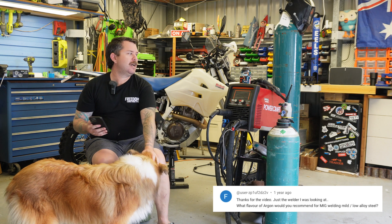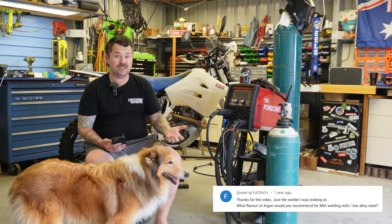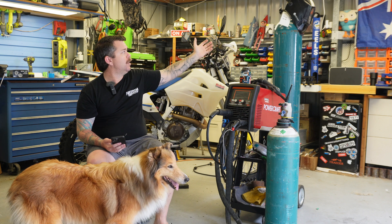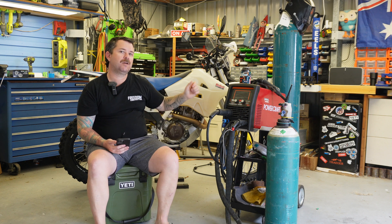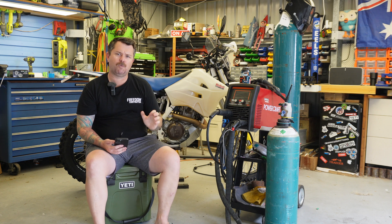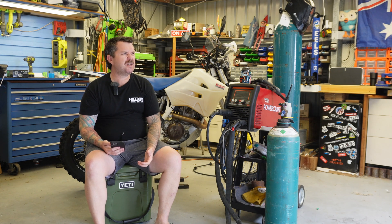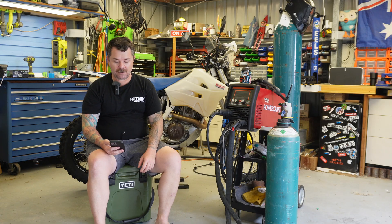What gas do I use? Argoshield for MIG welding mild steel, and 100% argon for TIG welding aluminium. You can go to an argon-helium blend for really high amperage or high thickness welding, but I haven't had to do that. Most of my welding has been in the 2mm to 6mm range, mostly around 3mm, and the standard gases do just fine. That'll cover 90% of the welding.